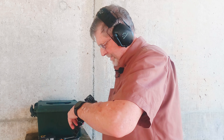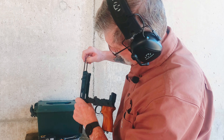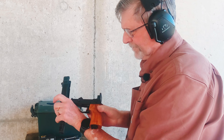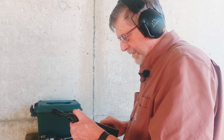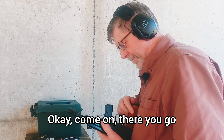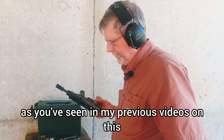It worked good. Let me check to see if there's any shavings in there. Looks good, yeah. So I guess if you get one of these kits you're going to have to polish the ramp on that — it's a new American-made barrel, as you've seen in my previous videos on this.